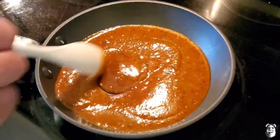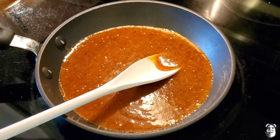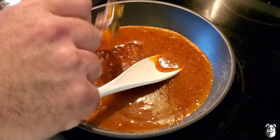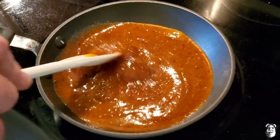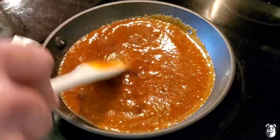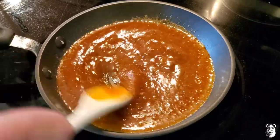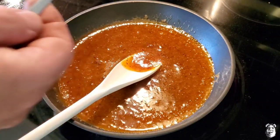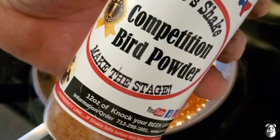We got our glaze in the pan on low, going to bring it to a little simmer. I'm going to add in a little bit more of that peach preserve — maybe three more tablespoons. Once it starts simmering I'm going to let it go for about five minutes or so, then shut it off, toss it to the back of the stove, and let it rest — we'll be tossing it on our wings. Very easy, very simple. I'll give that a taste right now. It's pretty tasty — going a little bit more of Uncle Steve's competition bird shake.